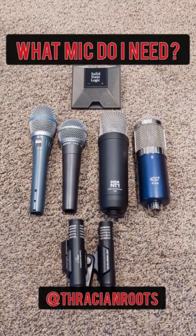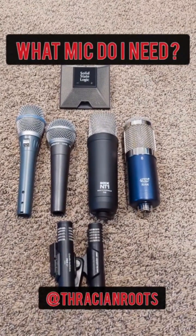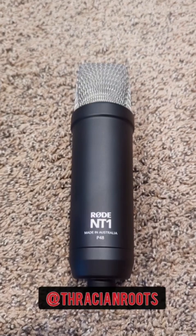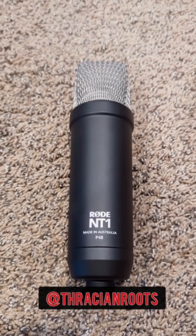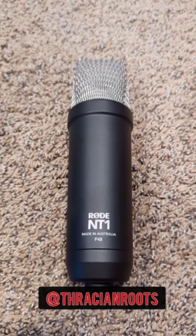Are you trying to figure out what microphone to buy for your home studio or your live performance setup? The first category is the large diaphragm condenser microphone, and this is kind of the workhorse of the recording studio. It can do all kinds of different things. This one is the Rode NT1.